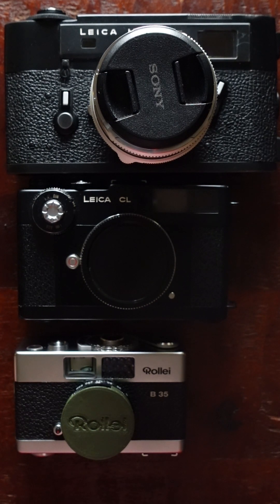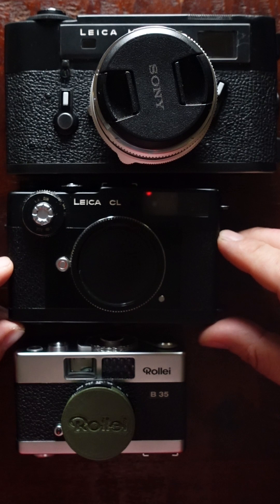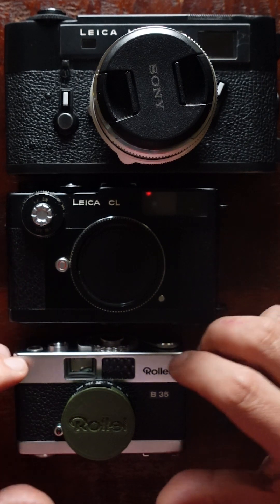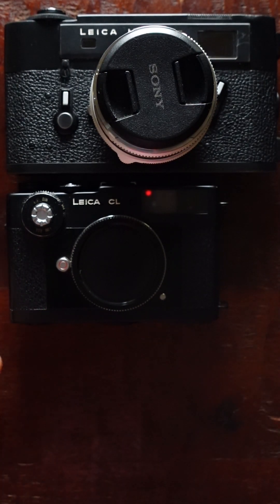Some people say shooting without a rangefinder frees you — you just pre-focus and concentrate more on what's happening and being decisive about taking the picture. I kind of understand that, because sometimes when I shoot with a rangefinder I'm a tiny bit off, but with the aperture setting it's probably fine — I should just fire the shot rather than adjust focus and miss the decisive moment. But if you want to shoot in the dark with the lens wide open, the rangefinder is still the way to go.